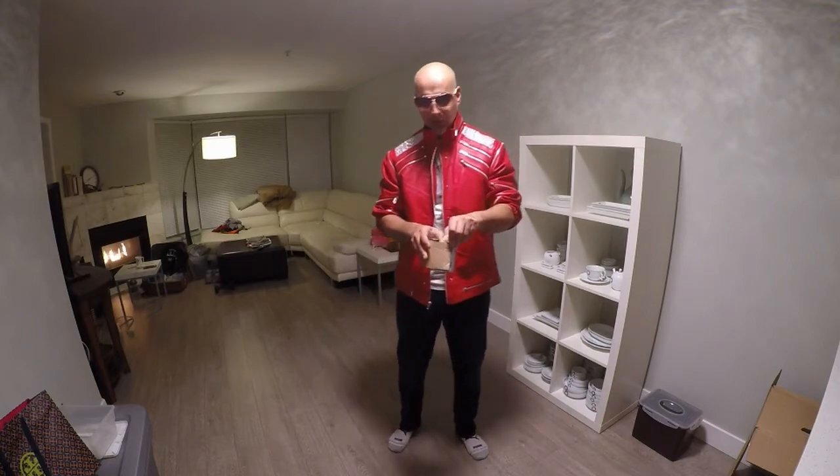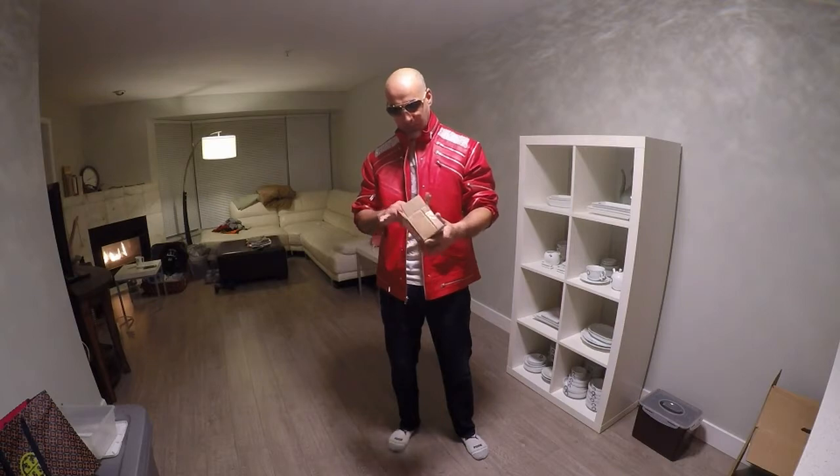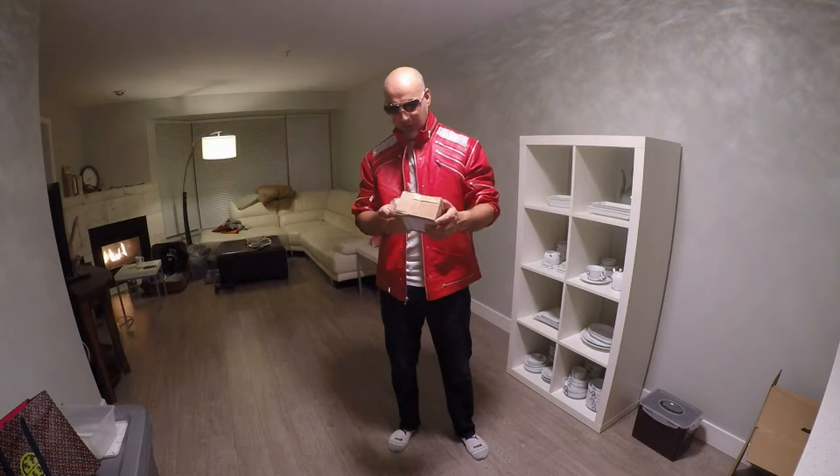As you know, I'm a big Michael Jackson fan, grew up watching the Jackson 5, Beat It, Thriller, Billie Jean and everything like that. So here we go.